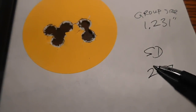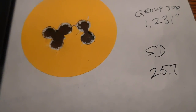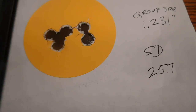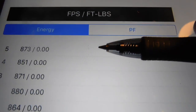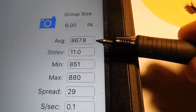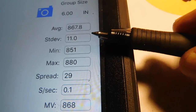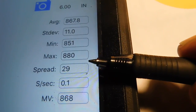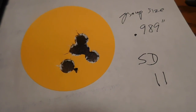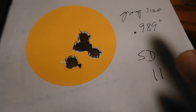The standard deviation is over 25, so not a real winner there. Group six: 867 feet per second, standard deviation of 11 — now we're talking — spread of 29, and group size was 0.989 inches.